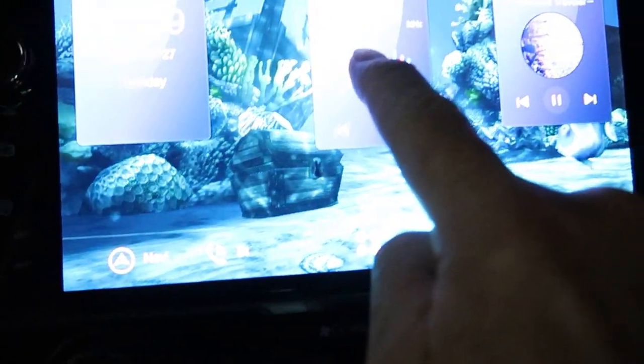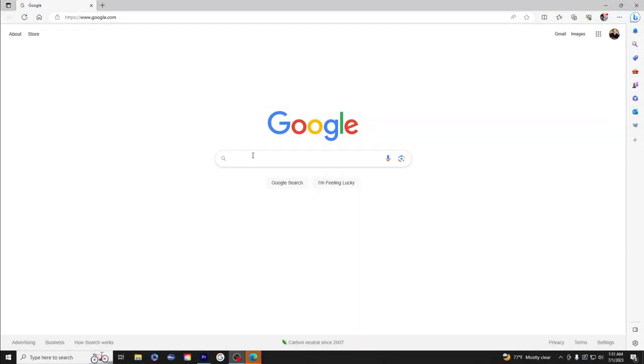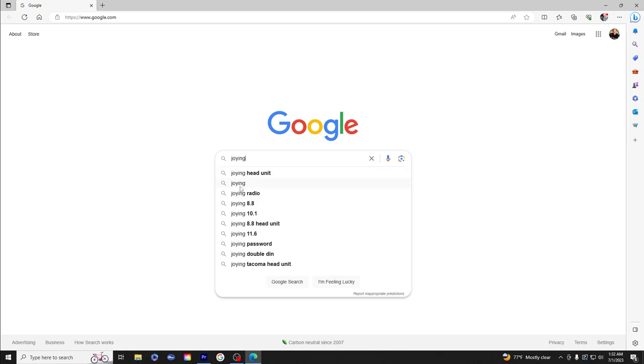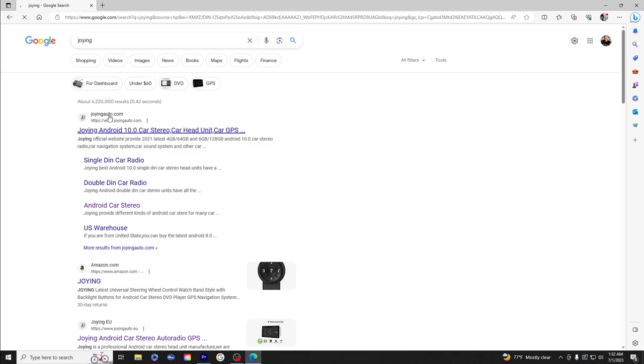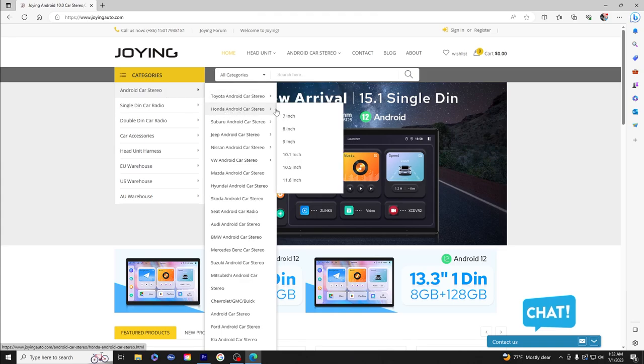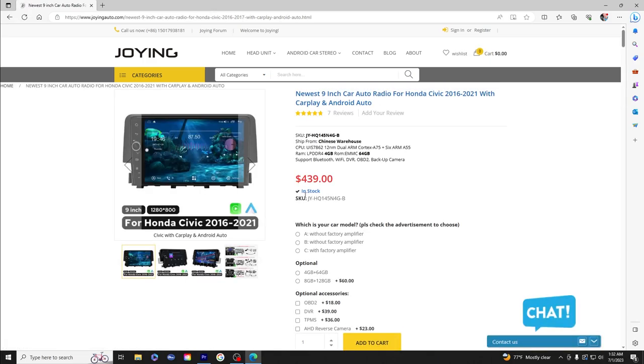First thing we'll do is go through the JOin head unit website and figure out which wiring harness you need. Go to Google and type in 'JOin' to find their official website. Click on 'Android Car Stereo Units,' go to Honda, then choose between a nine-inch or 10.1-inch unit. I'm going with the nine-inch — this is for the Honda Civic 2016 to 2021, currently priced at $439.